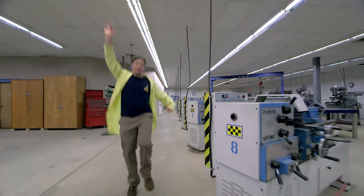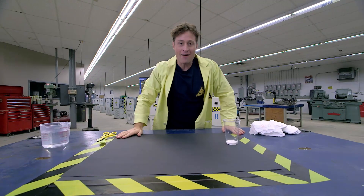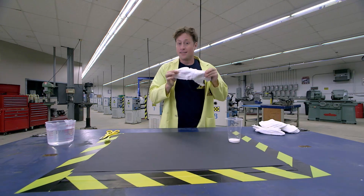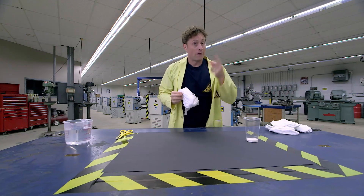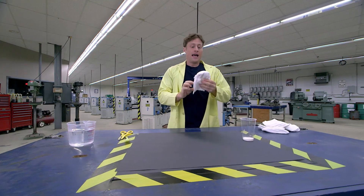Who wants to do an experiment with diapers? You may have a little brother or sister at home, which means you probably know where you can find some diapers. But there are two things you need to remember: first, ask an adult if you can use the diapers for your experiment, and second, only use unused diapers.